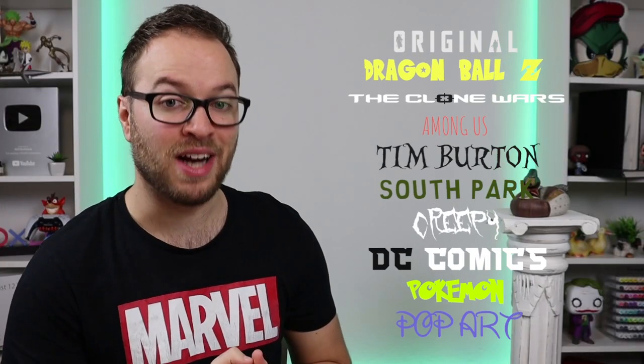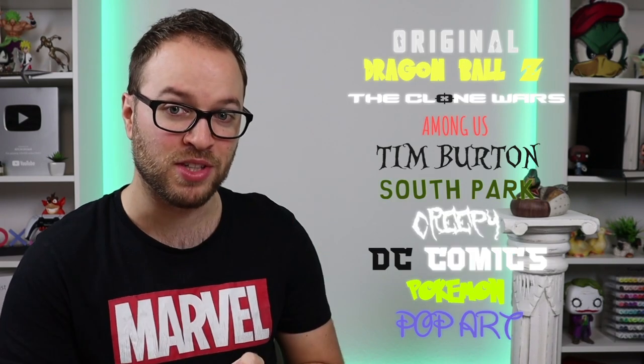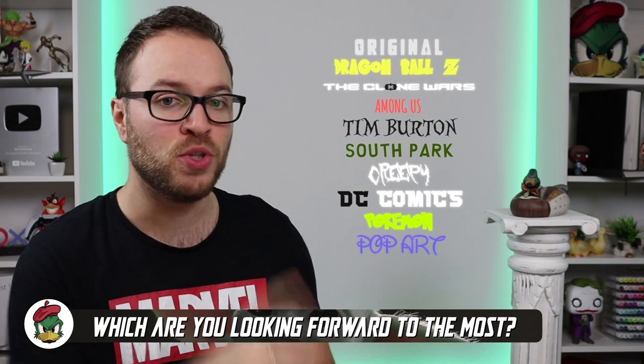Baby Yoda! Appearing on your screen right now, we have the 10 styles that I will be attempting to do Baby Yoda in today. And what I want you to do before this video continues is to leave a comment down below saying which style you are looking forward to the most.